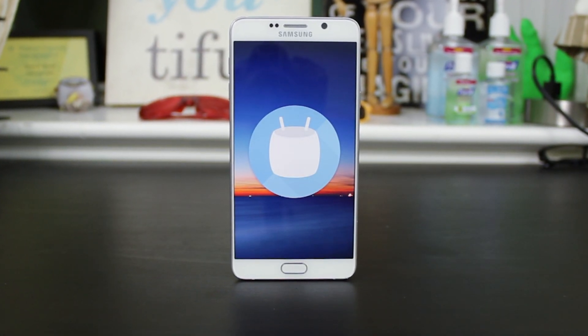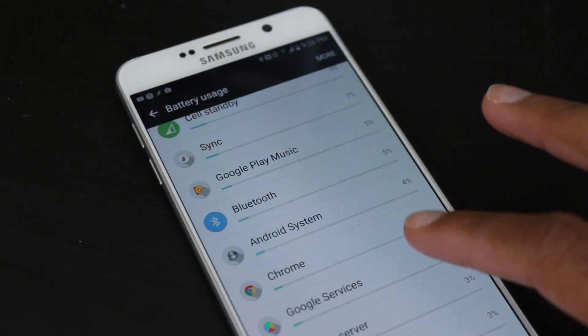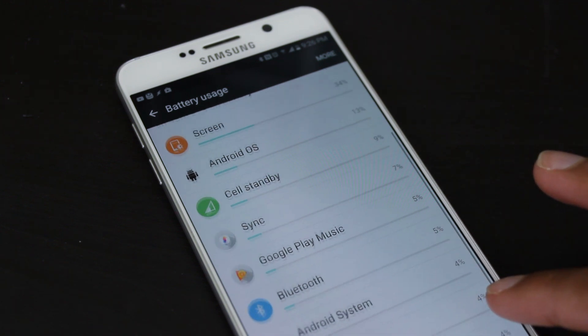Yo guys! So Android 6.0 introduces a feature called Dose. The purpose of Dose is to save battery during standby.